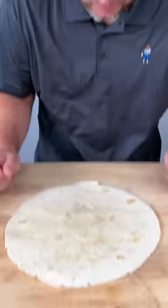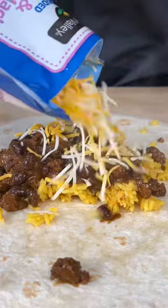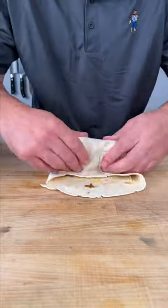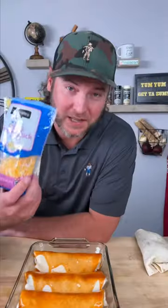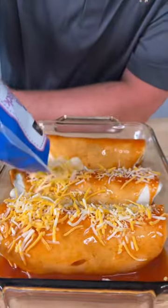Time to build your burrito. Let's throw this in the microwave. Add your rice, scoop of meat, add some cheese, and we wrap. Place it in your Pyrex. Now take your red enchilada sauce and pour it right over the top. Take the rest of that cheese and pour that right on top.